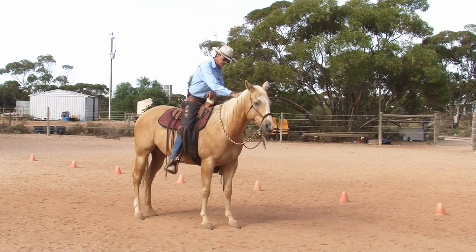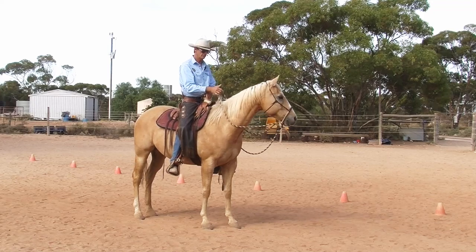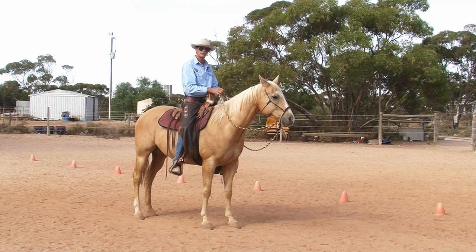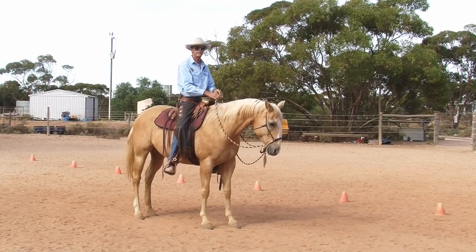I stroke him. He's a good boy. Don't want him to move his feet. Pick that up — there, he's the change. So I've got a few inches off his neck, and he's started to change flexion.